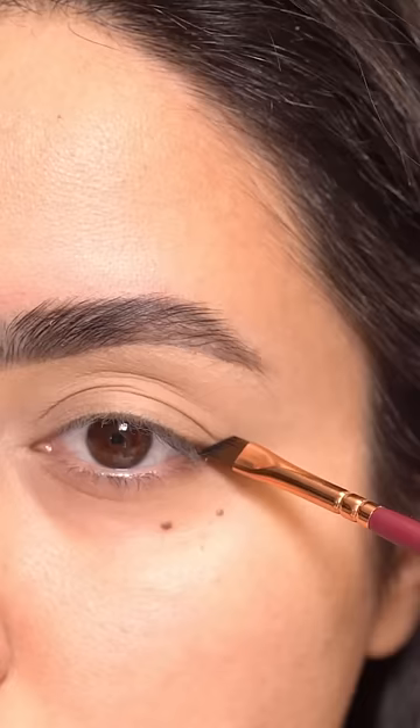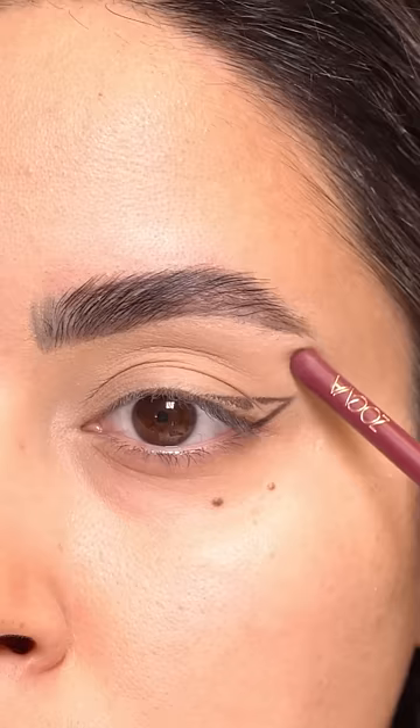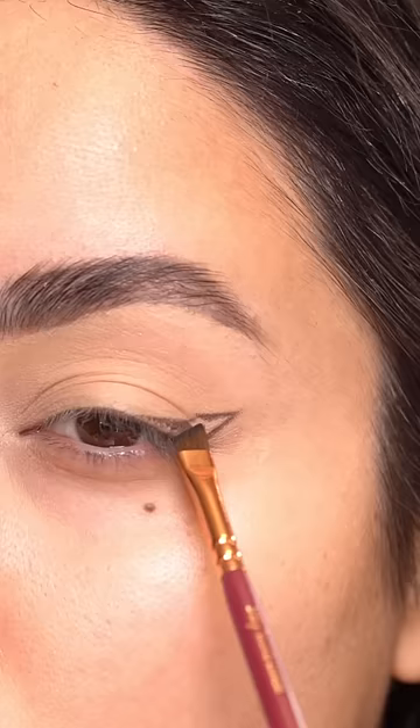Start with the line extending your lower lash line. Attach it to the lash line over the fold. There is a gap in between — you just need to connect them. Then fill it in. So when you open your eyes, you still have that wing without it hiding under the fold.